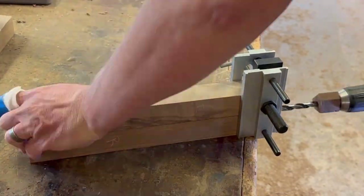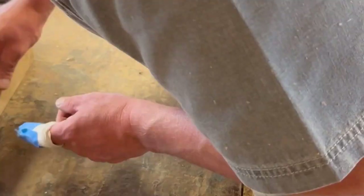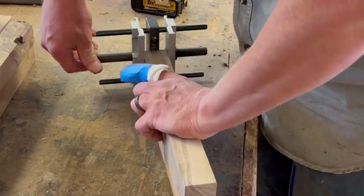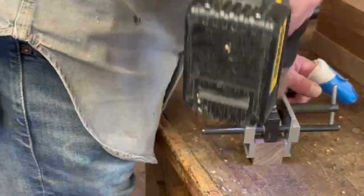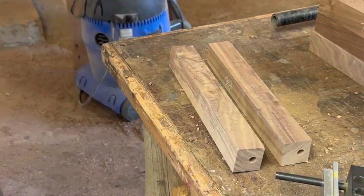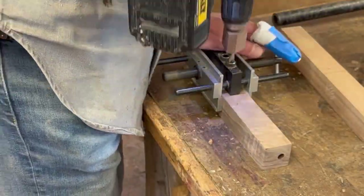This part is pretty self-explanatory, but you've got to pay attention to which way you have your piece facing. This jig is kind of a one-trick pony — it automatically centers your hole side to side, but it's not centered top to bottom. So you've got to pay attention to make sure everything is facing the correct direction. There are going to be three stringers — two across the top and one across the bottom.